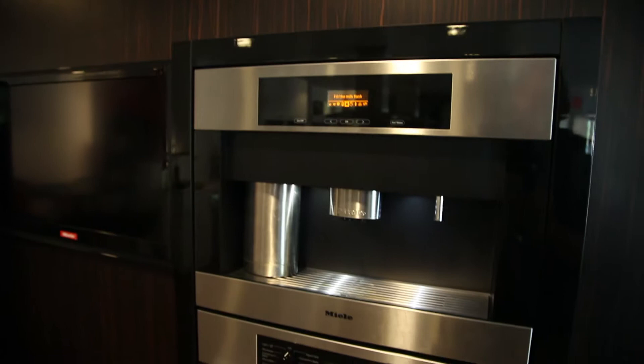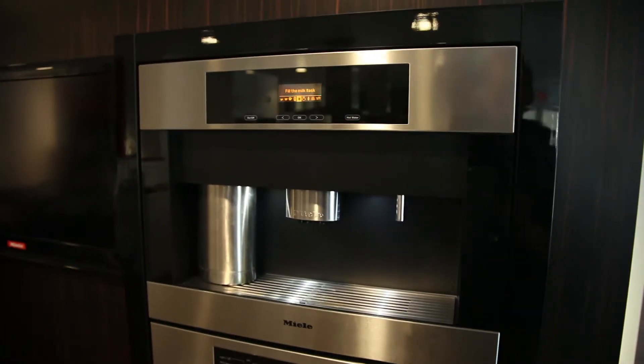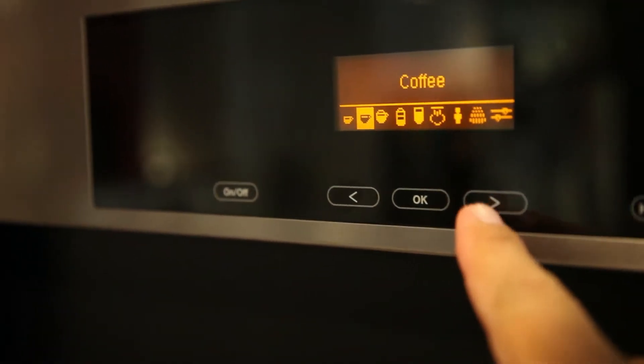This is Miele's coffee system. It's plumbed so you don't need to add a reservoir of water each time. You can select how you like it if you want it stronger. It saves favorites.